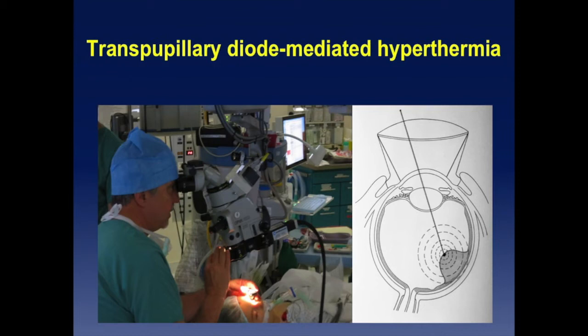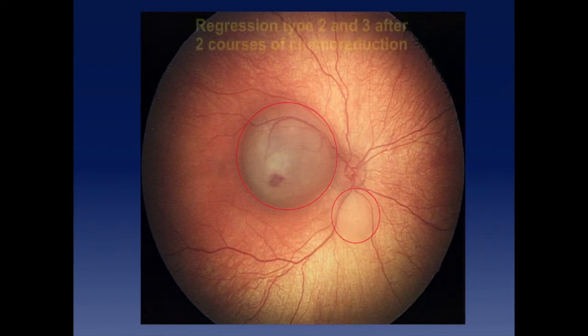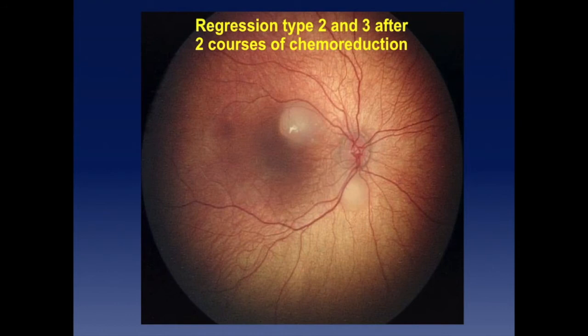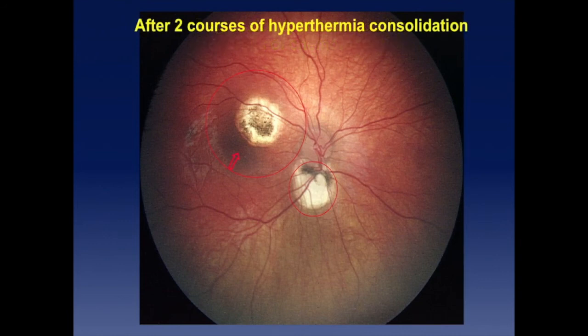Trans-pupillary diode is delivered like this. One example: a bilateral patient whose other eye had already been removed — a very young familial case. He received two shots of intravenous chemotherapy but not a third, because the tumor could not be reduced further. The tumors showed regression type 2 and 3. After two sessions of hyperthermia, the tumor ended up with a much smaller diameter. It was the only eye remaining, and he has normal vision — the fovea was preserved.